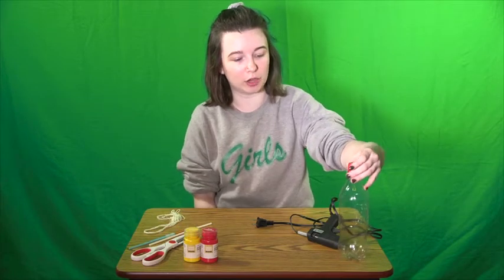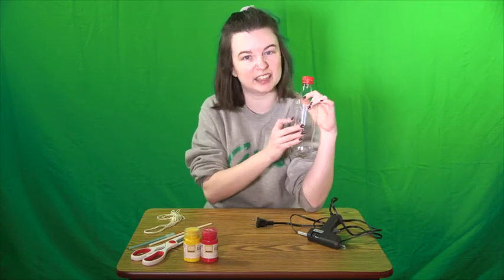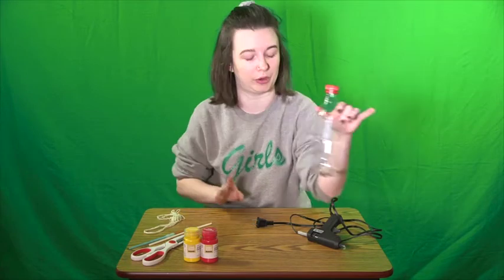For this you are going to need one plastic bottle. I have a Coke bottle that I have rinsed out pretty thoroughly and scraped the label off of. It does still have a little bit of yucky label left on it, but we're going to paint over that, so no worries.